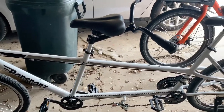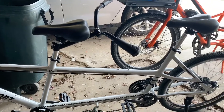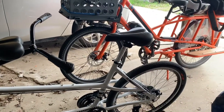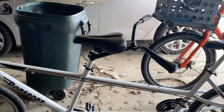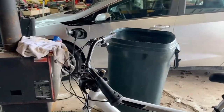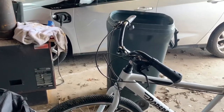The riding experience wasn't bad, but I think we were getting a little tail wag when I was riding it. My stoker was a little wiggly. I'm not sure if that's the frame or what — I'm going to have to ride it on my own and see, or have somebody else ride in the back who's a little more stable.